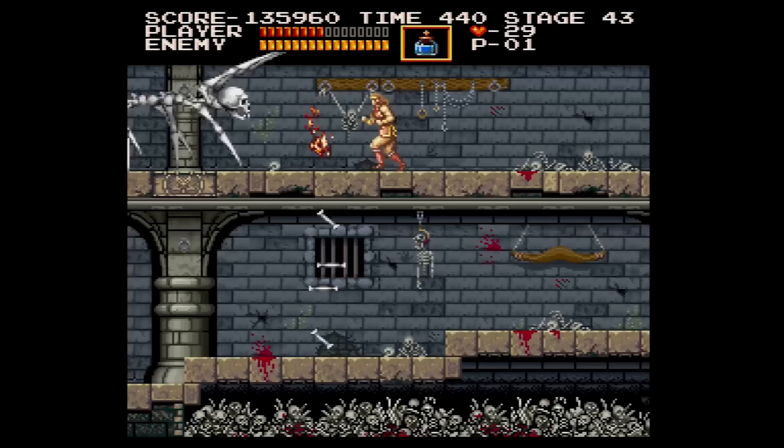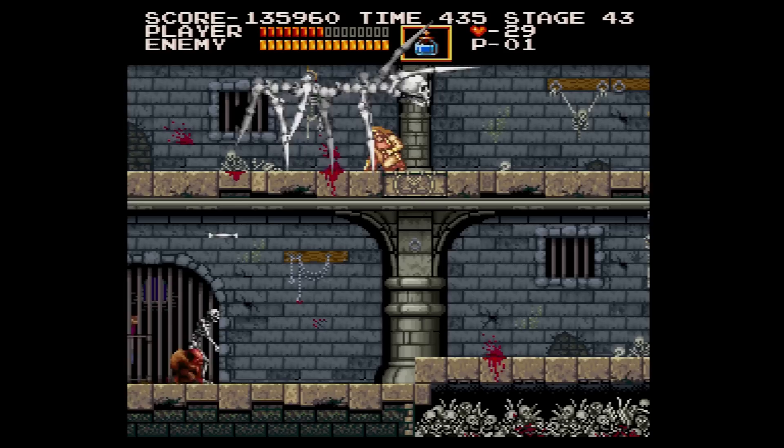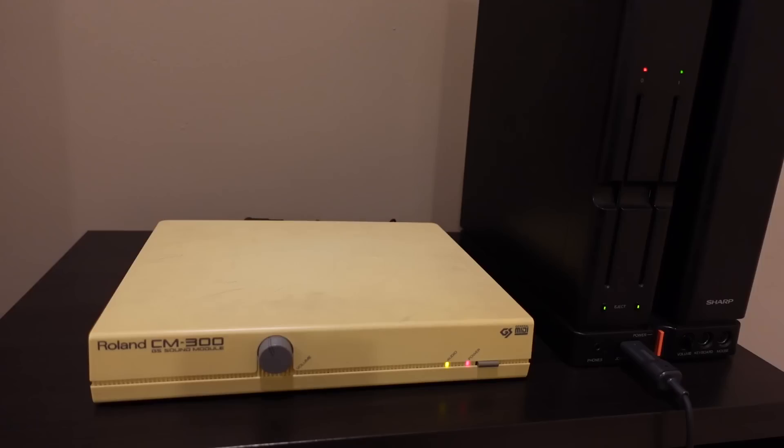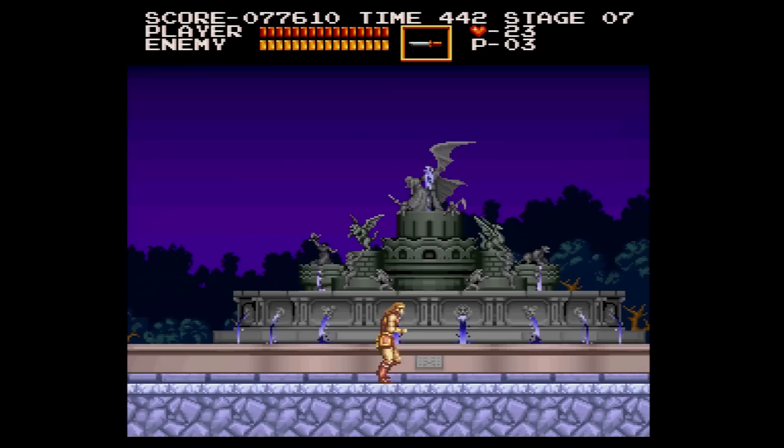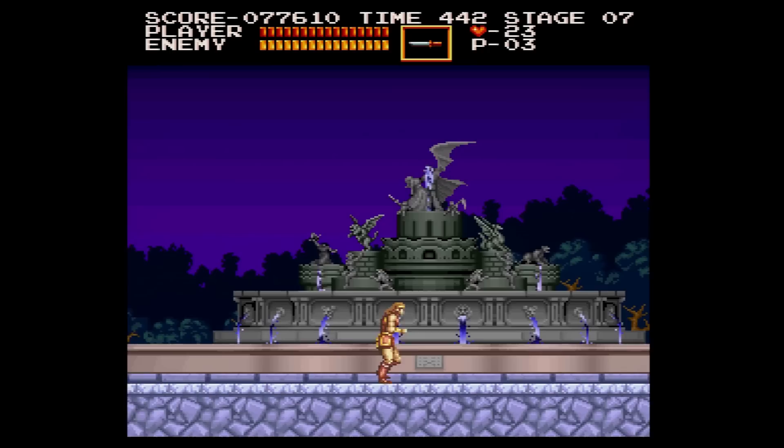I've really enjoyed going back and practicing to get better at this game for this video. The X68000 Akumajo Dracula may not be the best of the 2D Castlevanias released in the early 90s, but the challenge and wealth of unique features taking advantage of the hardware make it a great game in its own right. It may be a game that we initially didn't get to play outside of Japan when it was first released, but if you're a Castlevania fan, this is certainly another title that is not to be missed.